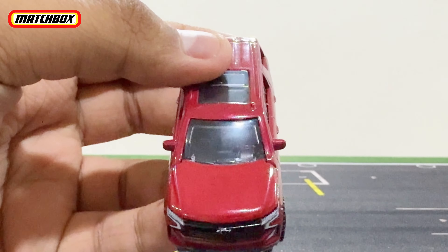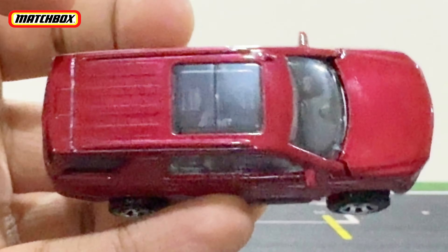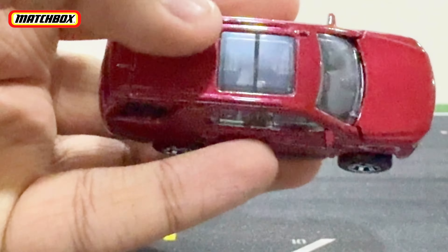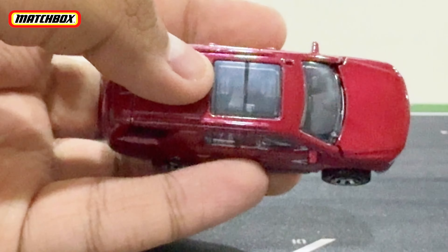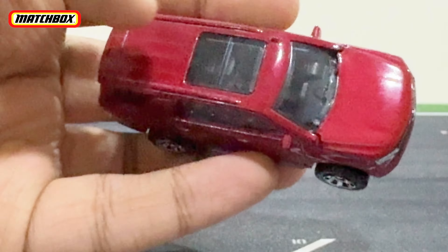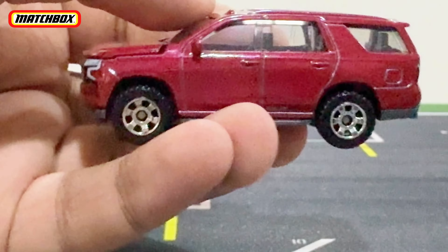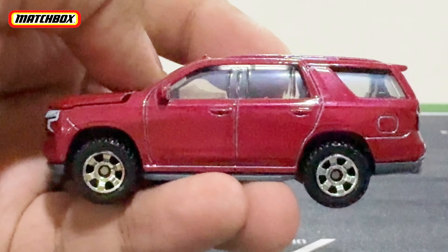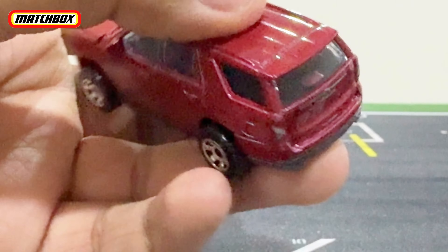Regular window tint right there, blacked-out interior. If you look at the roof, you have a sunroof panel right there, which is very cool — connected to the windshield as always. Here's the other side, pretty similar to the right side. Now let's move on to the back.